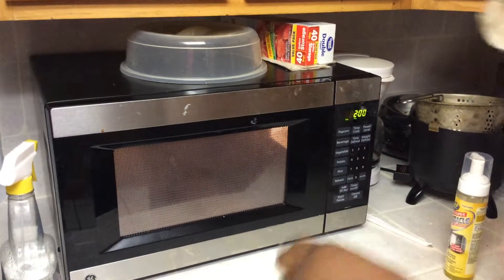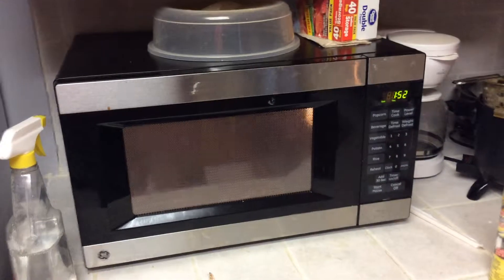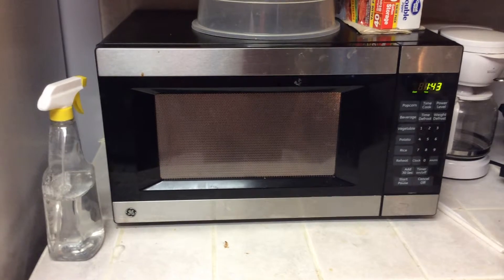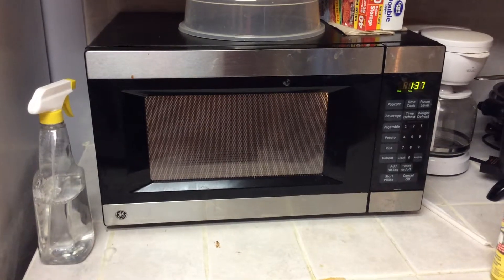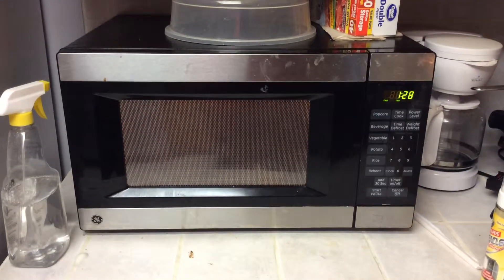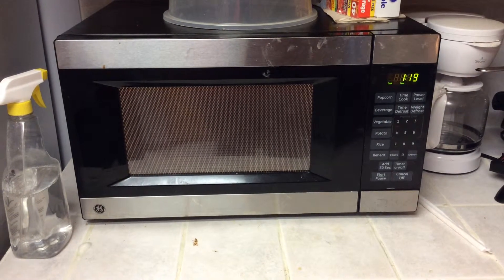So we got two minutes. We might just do it after a minute — I think it works fine after a minute. We'll just wait until the one minute, because according to this it says one or two minutes, so we'll do it with one.